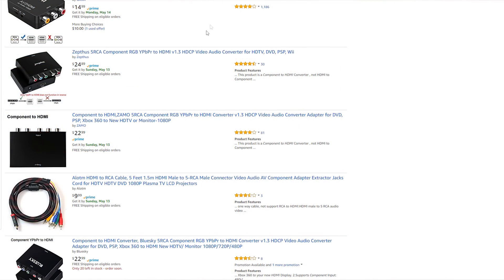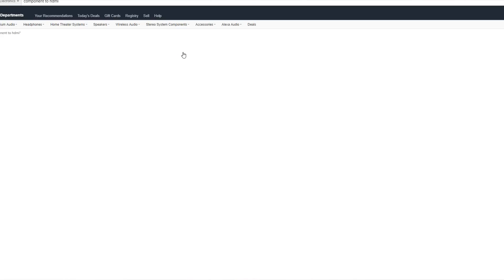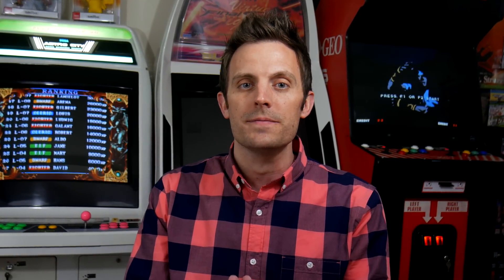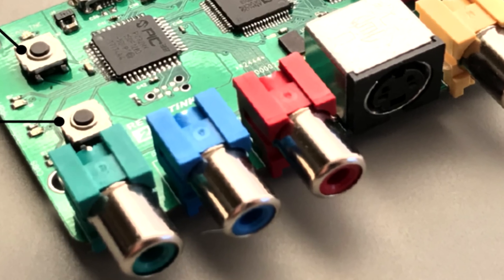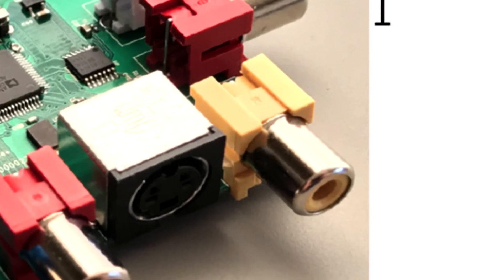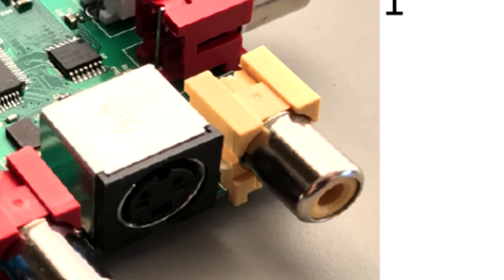Sure, there are some cheap boxes you can find out there that can already do this, but Mike's goal has been to create a device that completes this task with quality and low latency in mind. In other words, this was designed with a gamer's needs and expectations at the forefront. Looking the device over, the input options are the already mentioned component video as well as composite and S-video. The S-video is a really nice feature for me as well since that's my only option on my Genesis and 3DO.